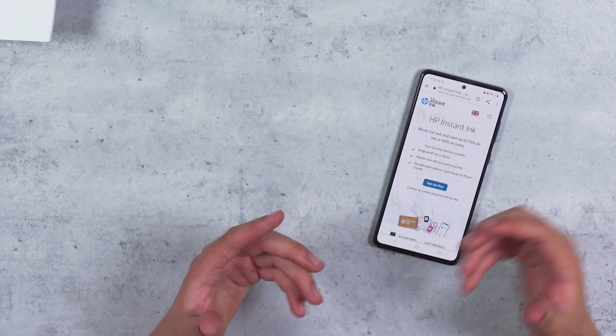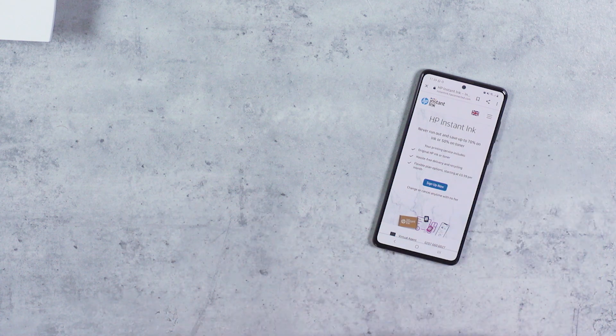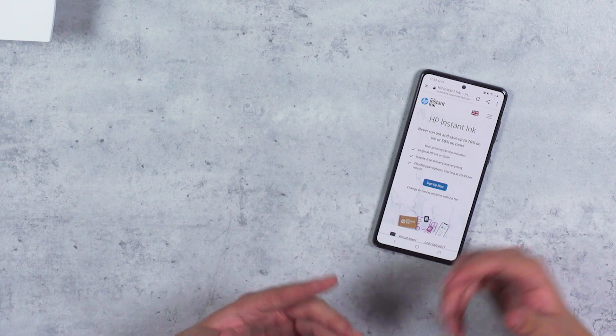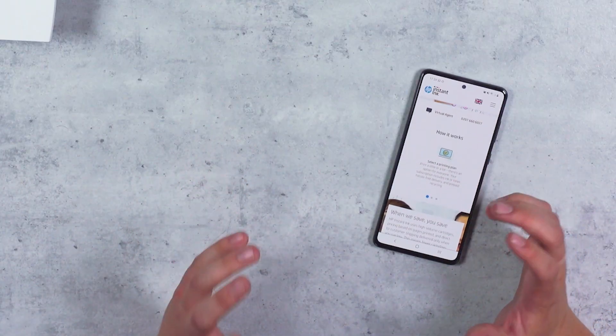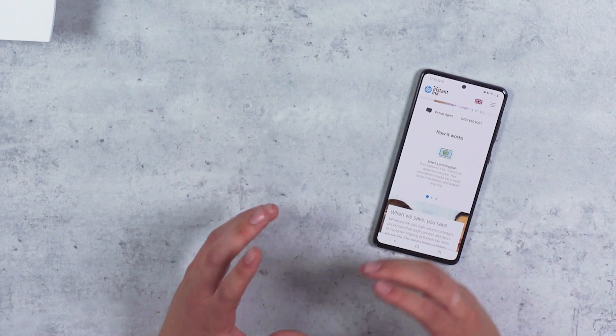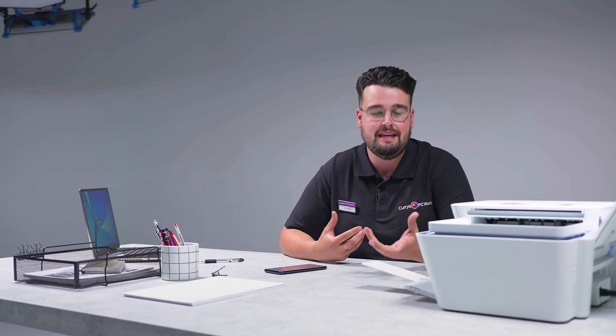Some of the benefits of HP Instant Ink are that you're able to save up to 70% on original HP ink and up to 50% on original HP toner. It's hassle-free delivery and they can recycle your old ink cartridges, which is in line with HP's sustainability ethos. There are also flexible plans which start from as little as 99p per month and you can choose one which suits your printing needs.